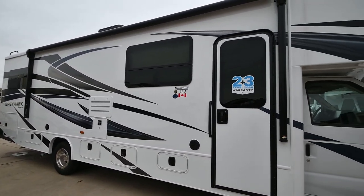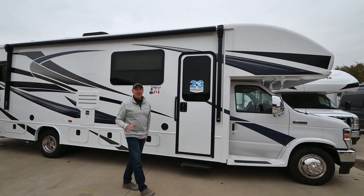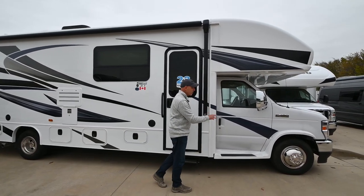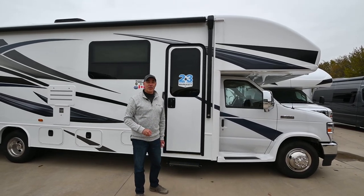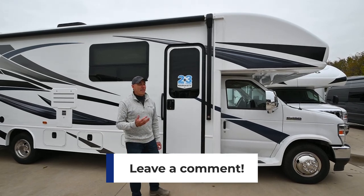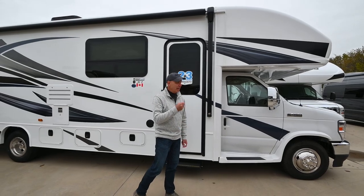All of those components work together to give you a better ride. None of these Class C units on an E450 chassis ride like a diesel pusher, but by Jayco doing this J-Ride Plus, it maximizes the handling and ride quality compared to all their competitors.